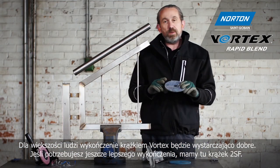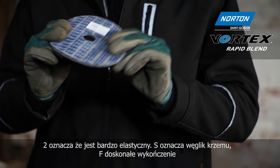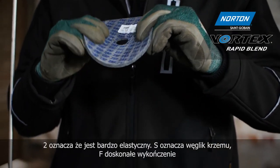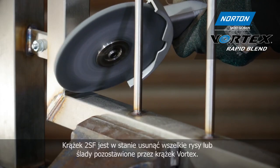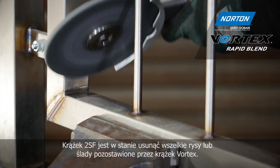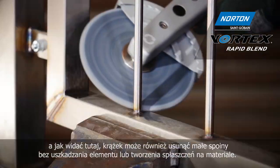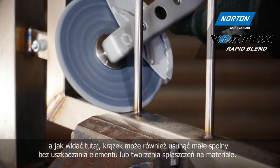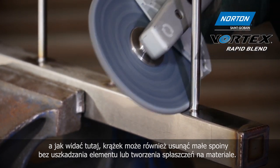Whilst for most people the finish from the Vortex wheel will be good enough, if you want an even better finish we have this wheel — the 2SF wheel. 2 stands for very flexible, S for silicon carbide, and a fine grade. The 2SF wheel is able to remove any scratches or marks left behind by the Vortex wheel. We're also able to remove thermal damage.